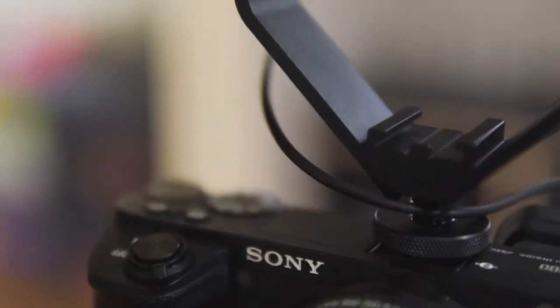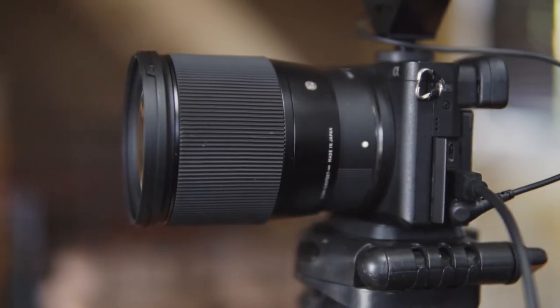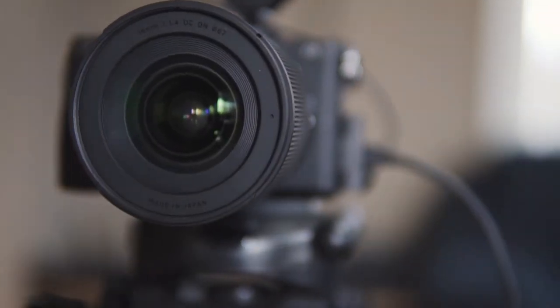Tyler here with TT Productions, and today I am going to be reviewing the Sigma 16mm f1.4 DC DN lens for Sony APS-C cameras. This can also be used on the Sony full-frame cameras like the A7S II, however it automatically goes into crop mode. The 16mm on a crop sensor actually gives you the equivalent focal length of 24mm on a full-frame sensor, so still a perfectly wide field of view.